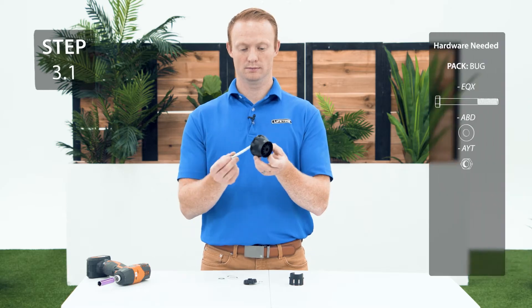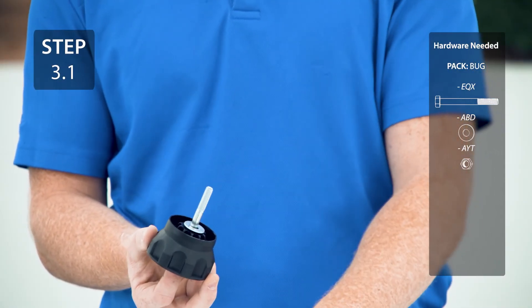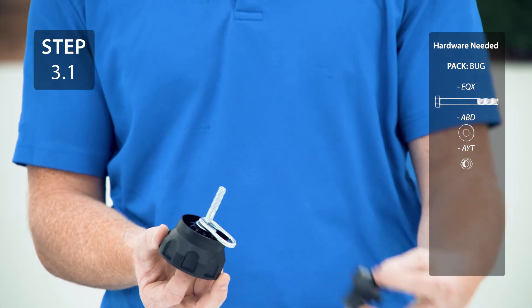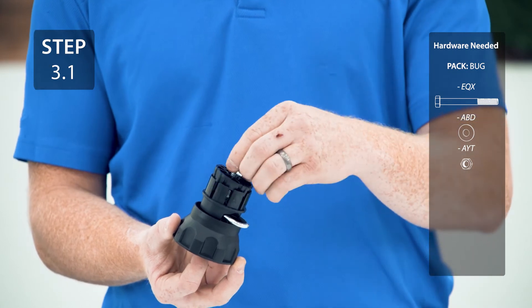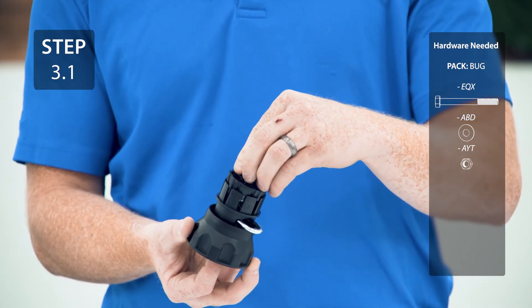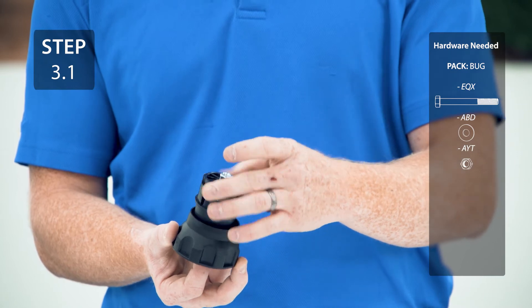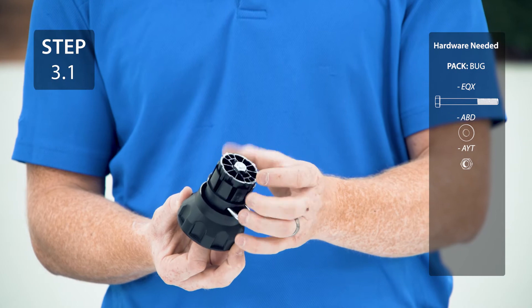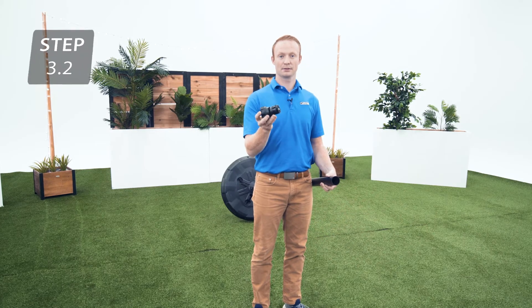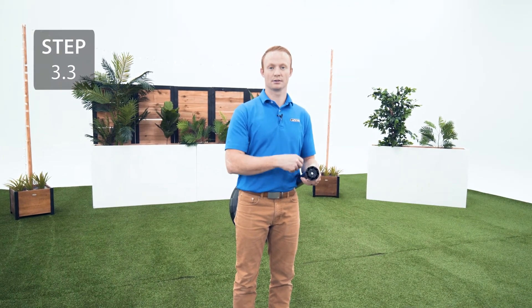Place the top cap to the bolt, then the washer, the collar link, the expanding pole cap, and the pole cap wedge. Then finger tighten the hardware for now. Insert the expanding pole cap assembly into the pole. Secure the expanding pole cap assembly to the top of the pole by twisting the top of the cap until it's tight.